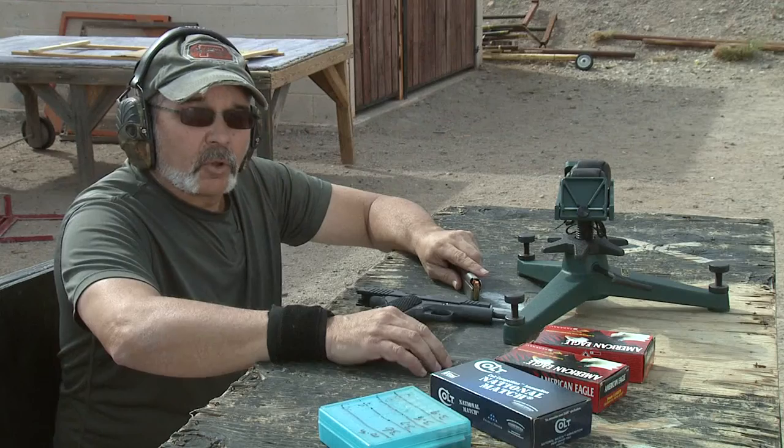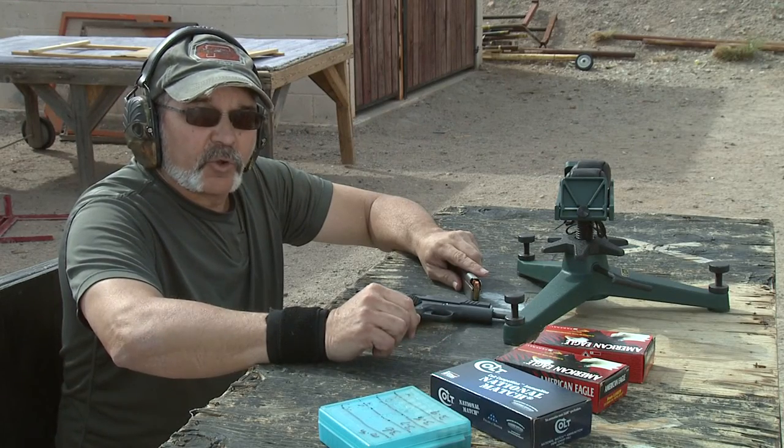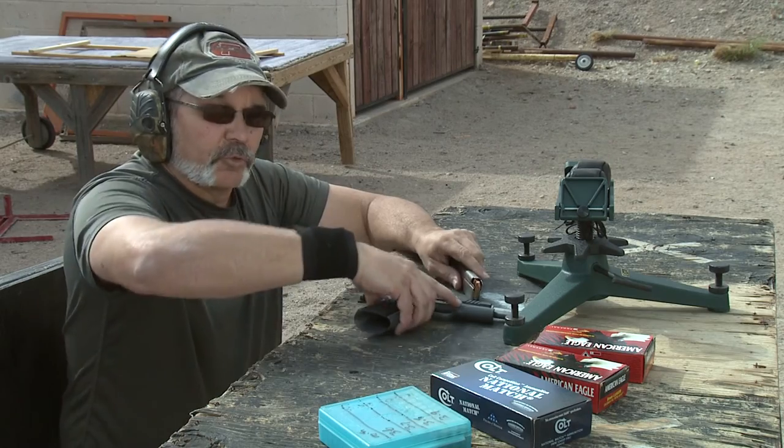This is my new gun — I'm taking this one home. This is really making me look good. Now we're going to try some 147 grain plated Rainier Ballistics reloads.